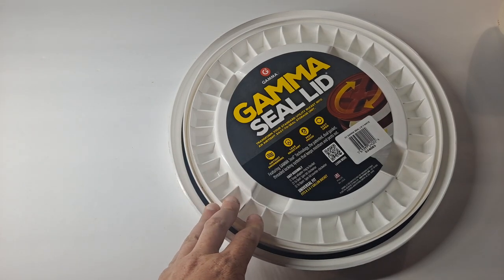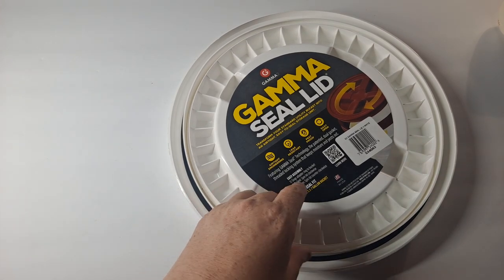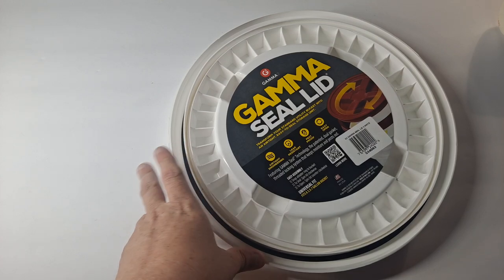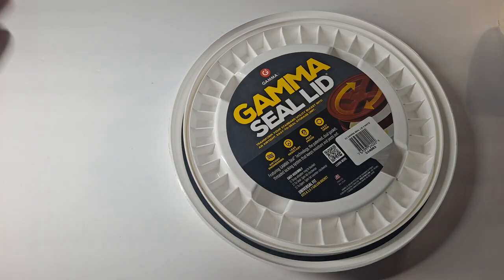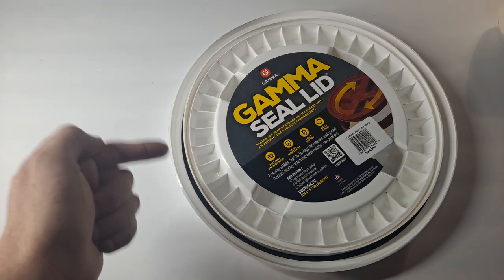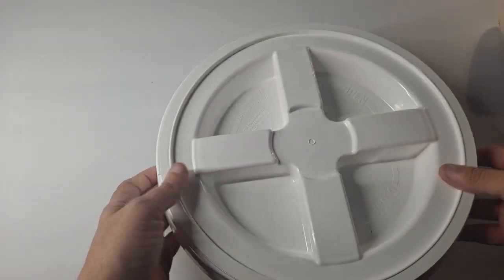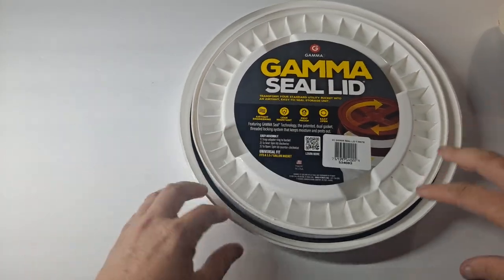These things are amazing. They're designed to fit on a 3.5 to 7 gallon bucket. They tell you to use a food-safe bucket, but a spackle bucket works just fine as long as you sleeve it, and I'm going to show you that shortly. I have a couple of tips and tricks on how to make the most out of these. Gamma Seals come in various colors — I usually just pick white.